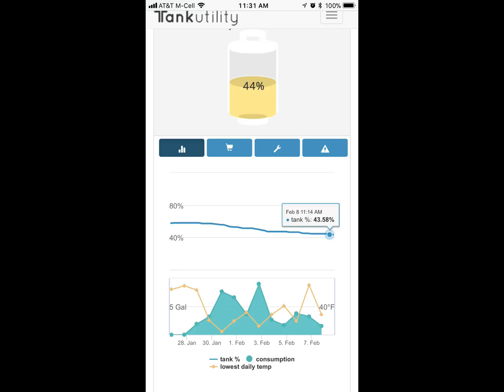This video will show you how you can monitor your propane tank levels and consumption from your phone using a sensor from Tank Utility.